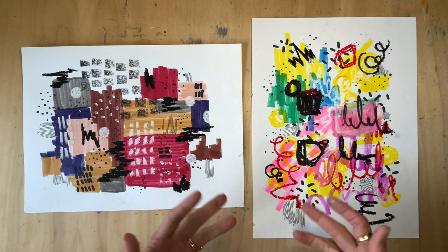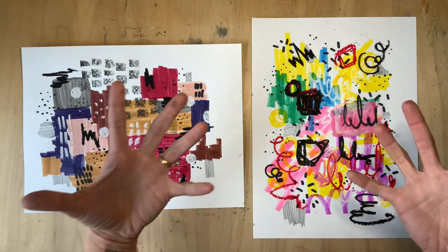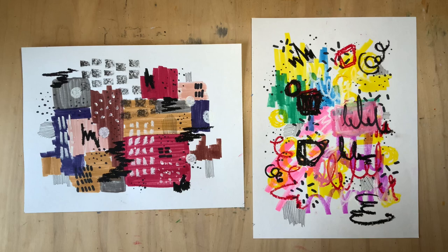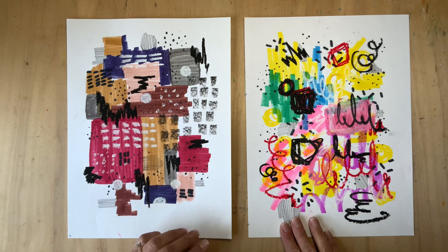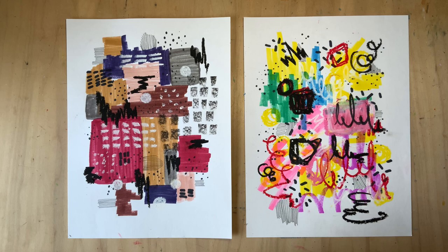And there you have it, my friends — two completely different abstract pieces that represent very different feelings, featuring such different lines, shapes, and textures. Let your insides really guide you with this process and have fun with it — just see where it takes you. Put on your favorite song and see where that takes you. If you're ever stuck, rotate your artwork — it might look even better the other way! Take your time, get your feelings out, and make something beautiful.